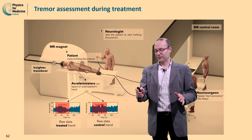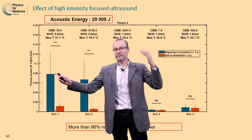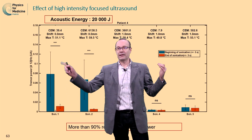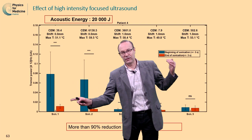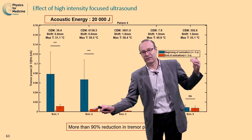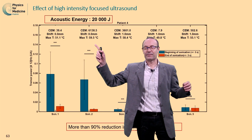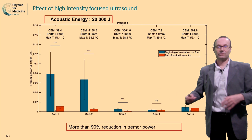Let's start with the thermal treatment. For a thermal treatment, we use high energy — 20,000 joules. With the first sonication, you see the tremor power before sonication, and after sonication it decreases significantly — almost 90% reduction of the tremor. The maximum temperature was 51 degrees. The decrease is not permanent: 5 minutes later, when we treat again, we see the tremor is back, and it decreases again by more than 90%, reaching 59 degrees. At 59 degrees we achieve permanent lesioning, and you see that 5 minutes, 10 minutes, and 15 minutes later the tremor is completely gone. The patient is treated.